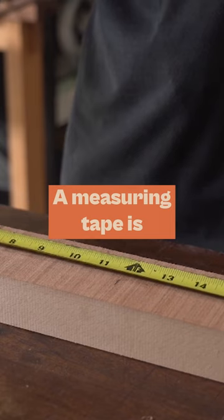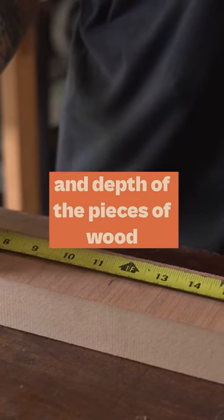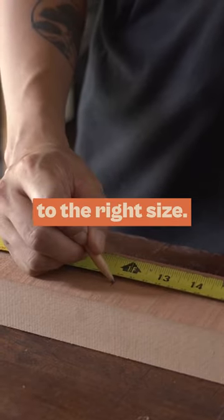You'll need a measuring tape. A measuring tape is used to measure the length, width, and depth of the pieces of wood, and will help you to cut them to the right size.